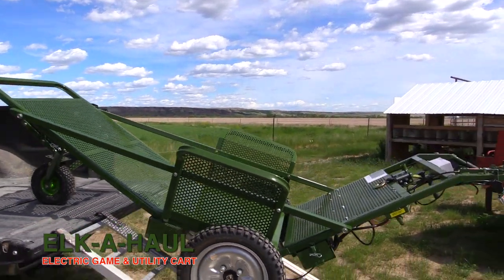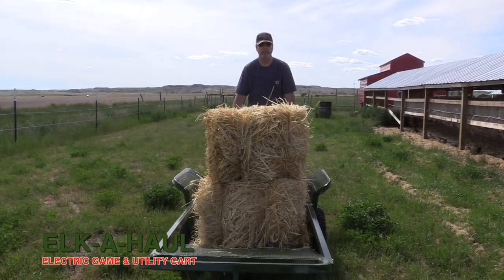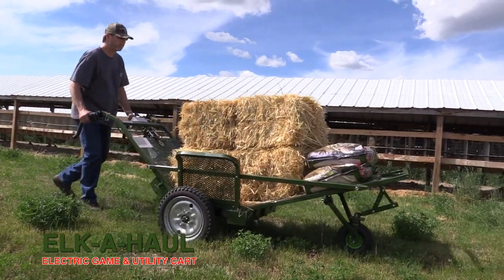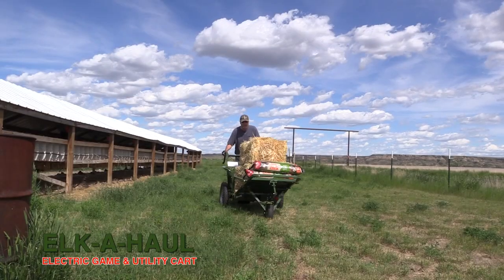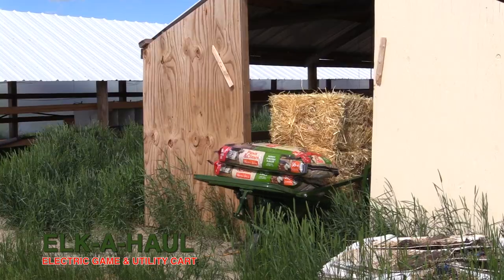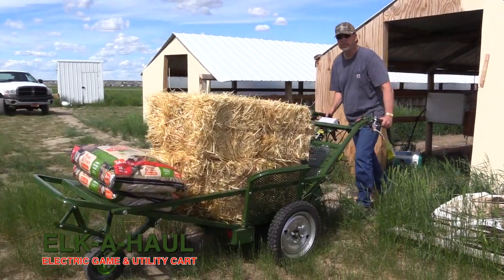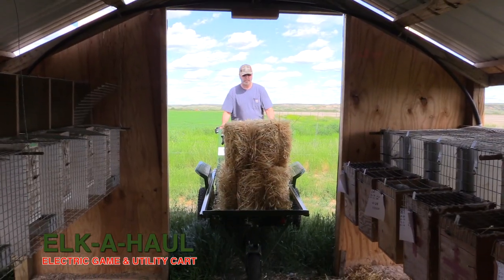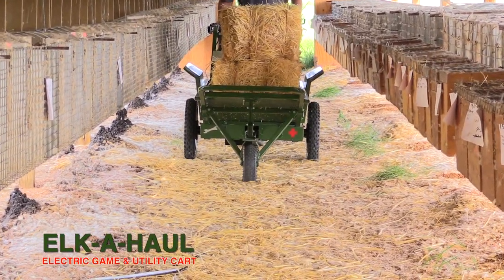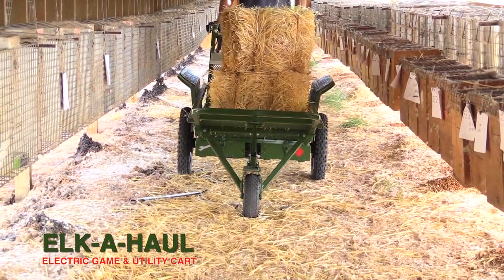What I like about the cart is it's small enough to where you can use it on multiple projects — whether it's a farm type use, construction, or just yard work. Sometimes you might have to move a fairly heavy piece of equipment, like a rock into the backyard, but a bobcat can't get through the gate. You can load the rock on and fit through a gate. If you have to clean out stalls, you can fit in between the stalls where a lot of times you can't get a bobcat or anything motorized.